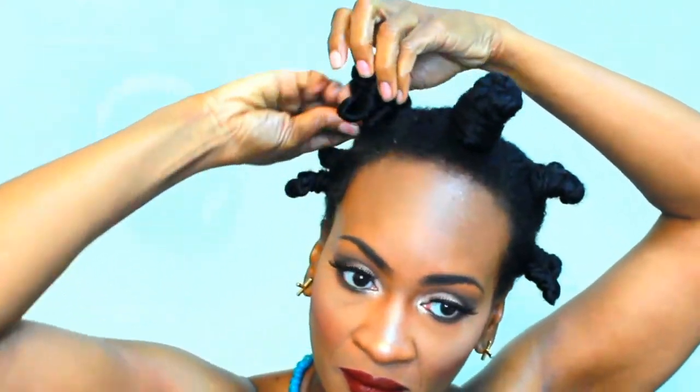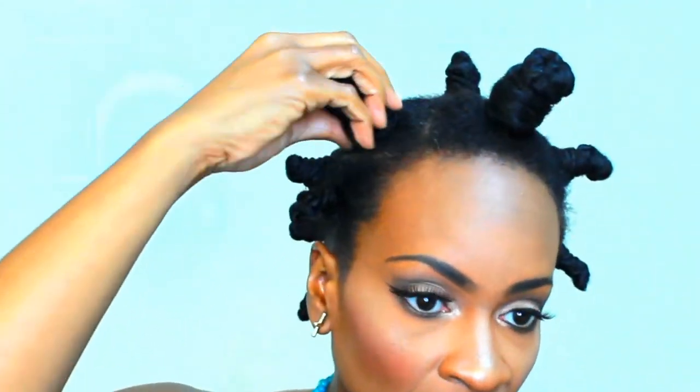Just make sure whenever you are tying the hair around the Bantu knot, make sure you're doing it tautly so it will stay on the Bantu knot. And you're just going to repeat this process all over your head.